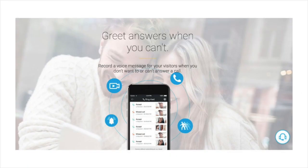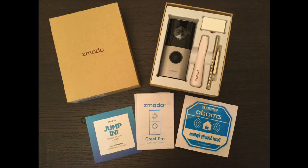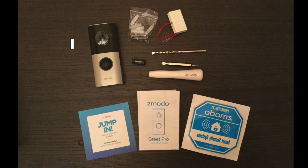You never have to worry about missing any visitors because Greet will always answer the door when you can't. Let's take a look and see what we get inside the box. Besides the camera, you also get the mounting hardware along with a level, the instruction guide, a window cling to show people that you have cameras in your home, a screwdriver with both a Phillips head and a flathead, as well as a masonry bit should you need that.